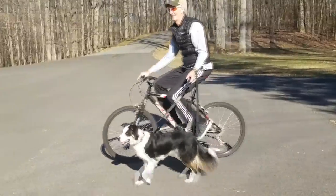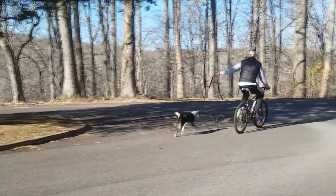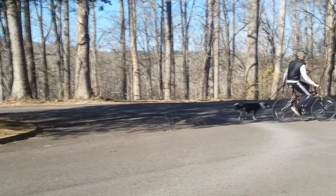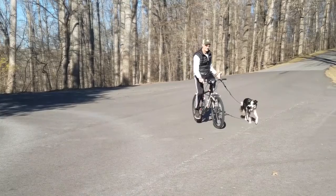Then from the backyard to front yard, and after that we were ready to go to town. We headed to our local state park and got around other people, other dogs, other animals, and just kind of saw how that went.